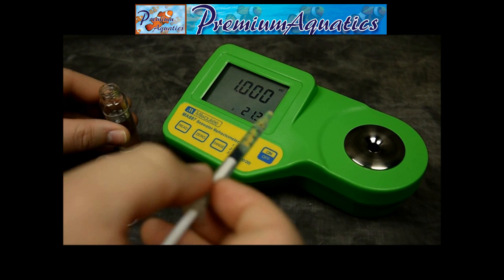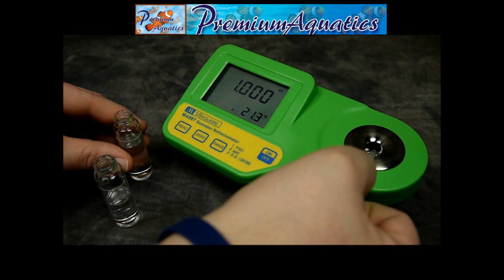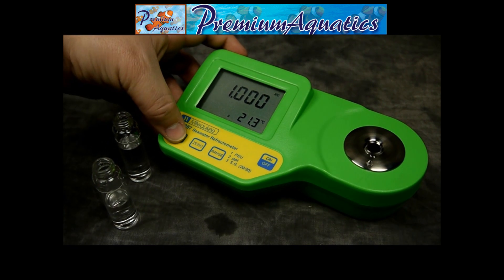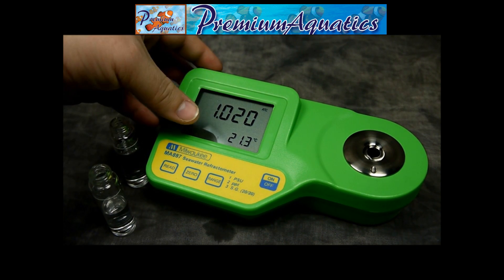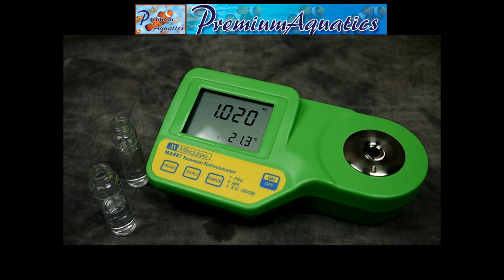You'll do the same thing with your saltwater — cover up the well and the prism. Hit read, which will then show you your display. As you can see, we're here at 1.020 with a temperature of 21.3 degrees Celsius.